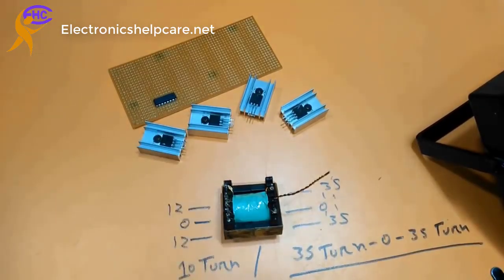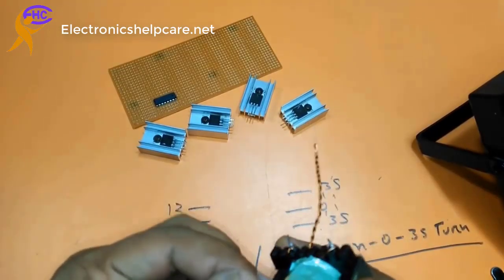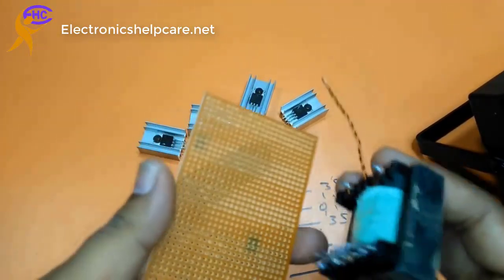The copper gauge is 22. Copper gauge is 22.